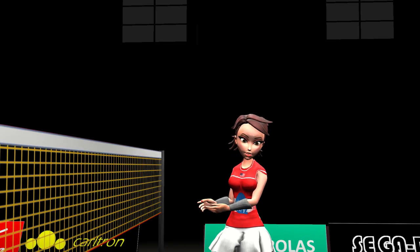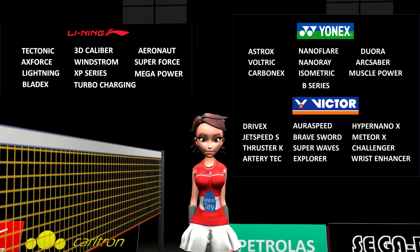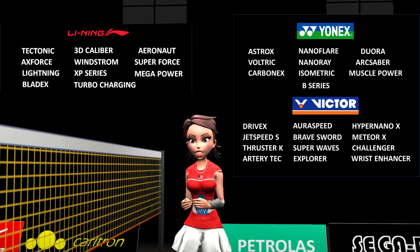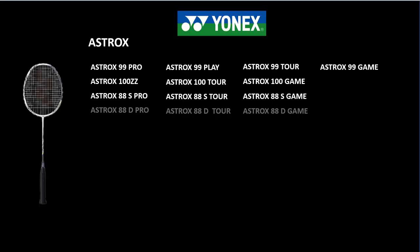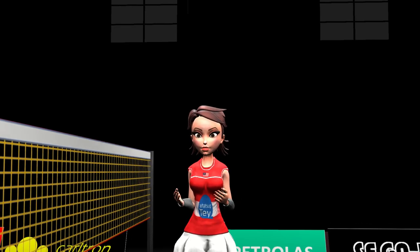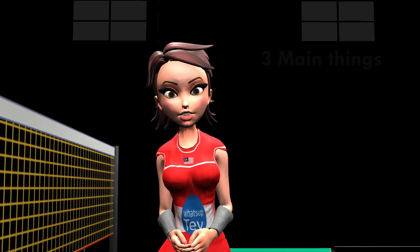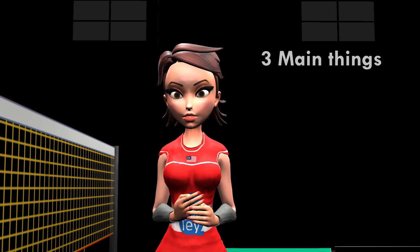There are many types of rackets out there. Yonex alone has 10 models, and within each model there are up to 30 types, so for Yonex alone we're talking about hundreds of types of rackets. Generally, there are only three main things you need to decide when you choose a racket.